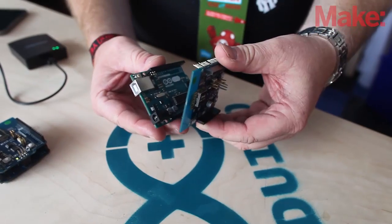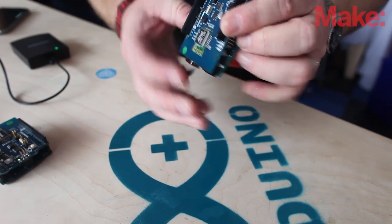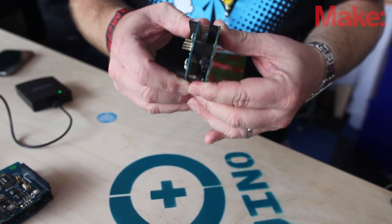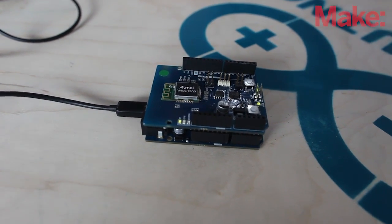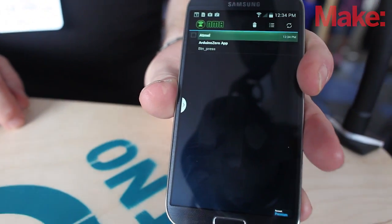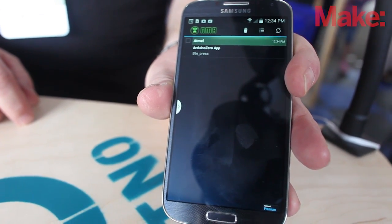So the last part of the equation: we have the Wi-Fi shield connected to the cloud, waiting for an event like glass breakage or the cat door swinging open. I'm going to generate an event the way we always do at trade shows — I'm going to press a button. So I'm going to press this button right here, the orange light's going to flash, and in a couple of seconds — or not even a couple of seconds — I get a notification from my board that it's a button press.